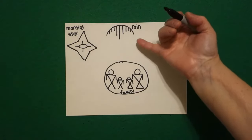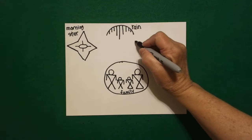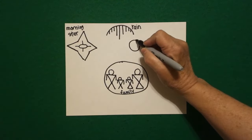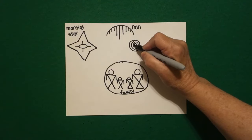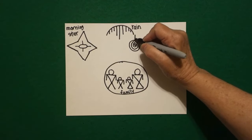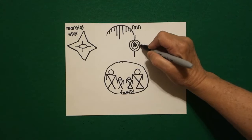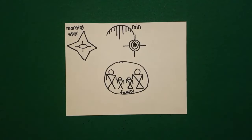Now I come right up above in between my rain and my family and I'm going to draw a circle, and now I'm going to continue the circle with a spiral, all the way in and stop. At the top I draw a straight line, bottom straight line, to the right straight line, to the left straight line.